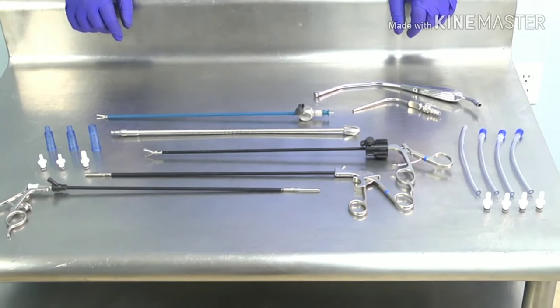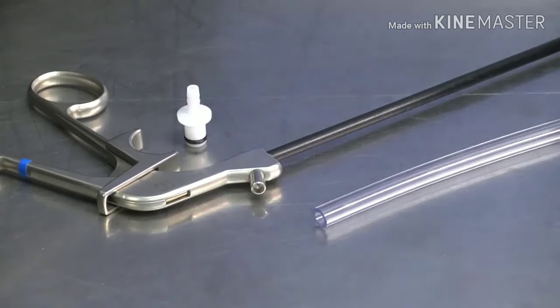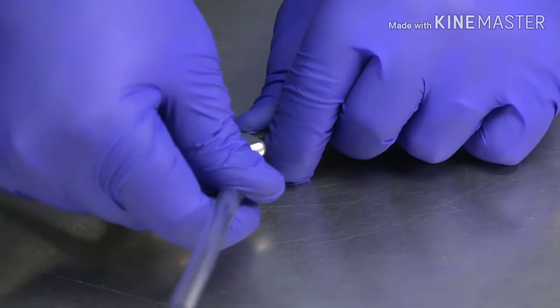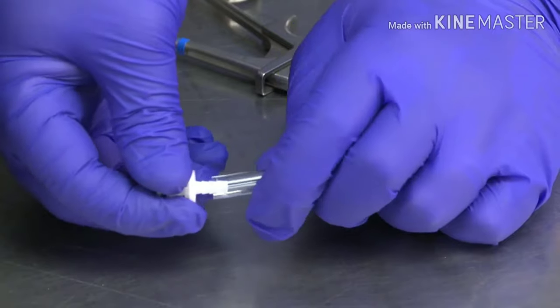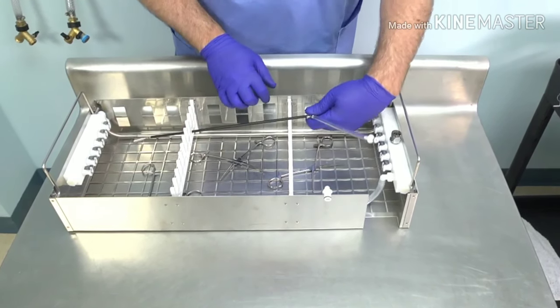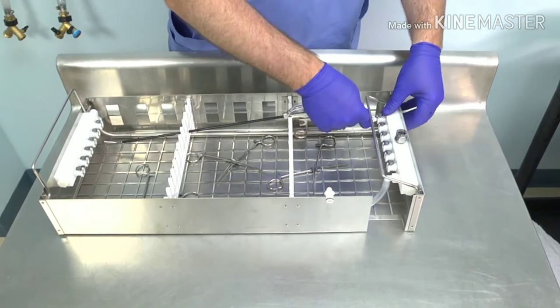There are specific ways to connect various lumen instruments to the flush ports in your basket. For laparoscopic instruments, connect a hose and a nozzle to the instrument port, open the tip fully and place into an empty slot in the organizer. Then simply connect the nozzle to the flush port on the basket manifold.